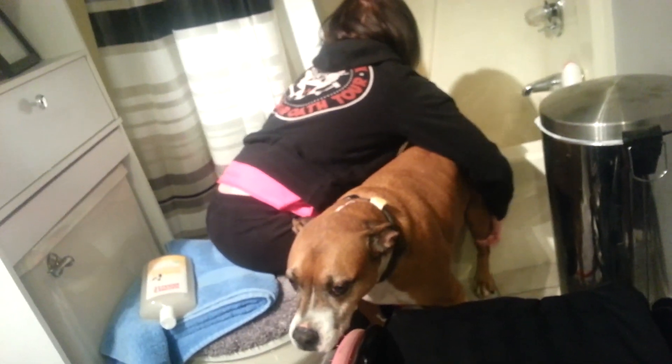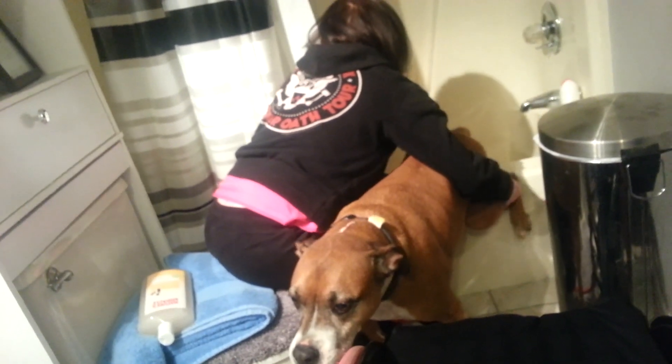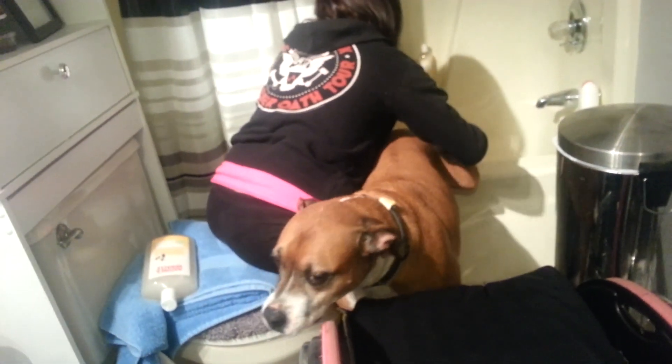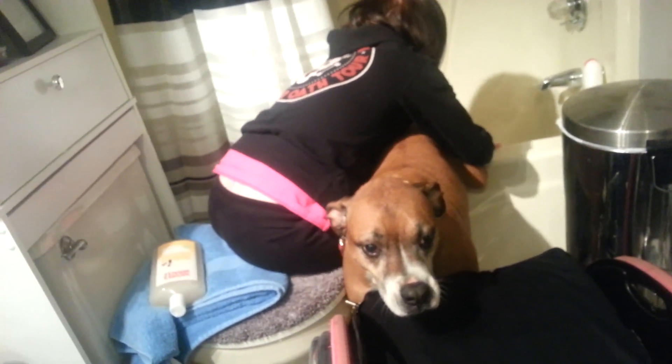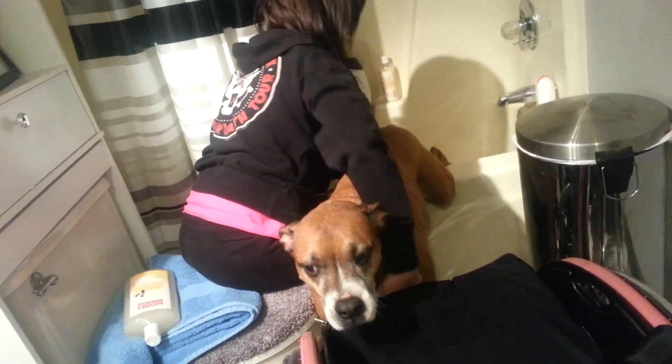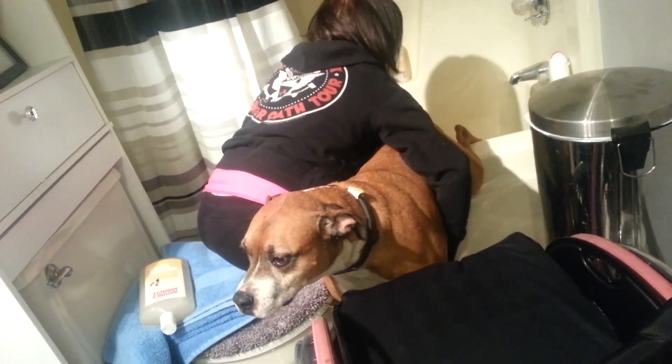You're going to fall in. Abram, come on. Come on, legs in the tub, Abram. Legs in the tub. Legs in — back up. Now push from his chest, like push him straight back.